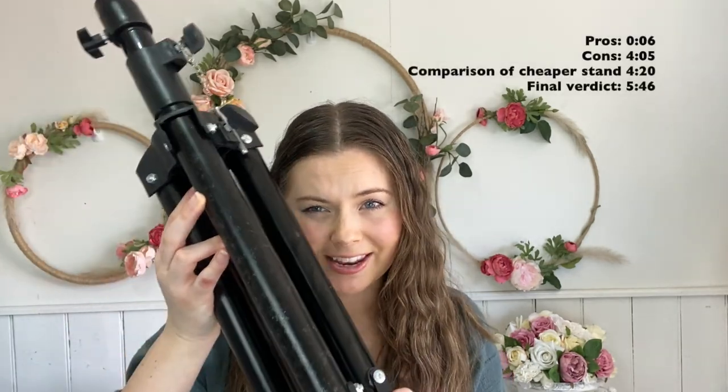G'day, it's Jay and welcome back to my channel. Today we're going to be reviewing this hair mannequin stand. So let's get started.